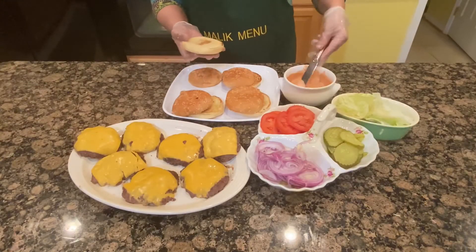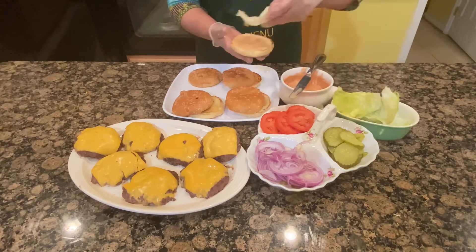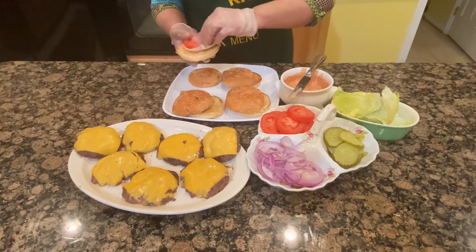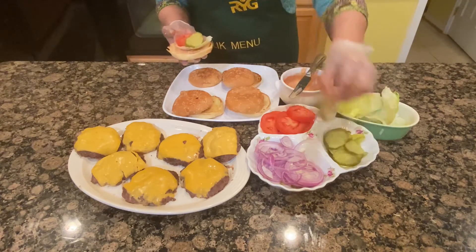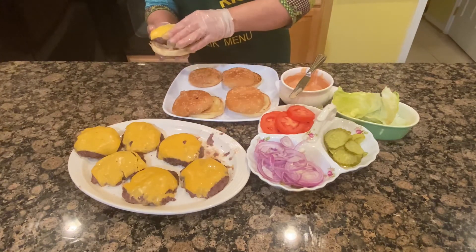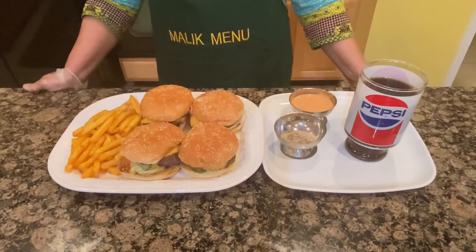I am going to put the garlic on it. First of all, the sauce is made. Then add lettuce, onion, tomato, and pickled garlic. I will put the other piece of bun on top.